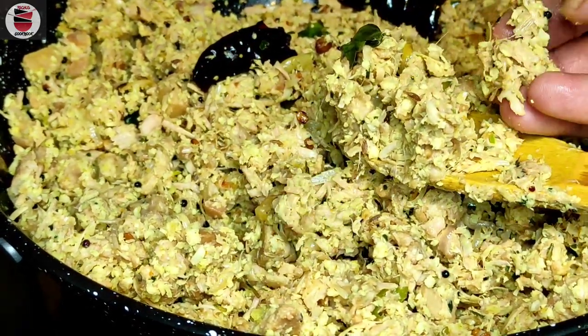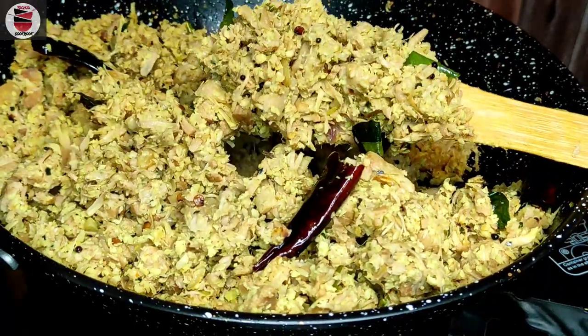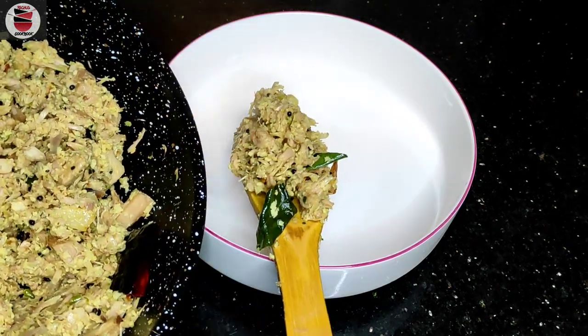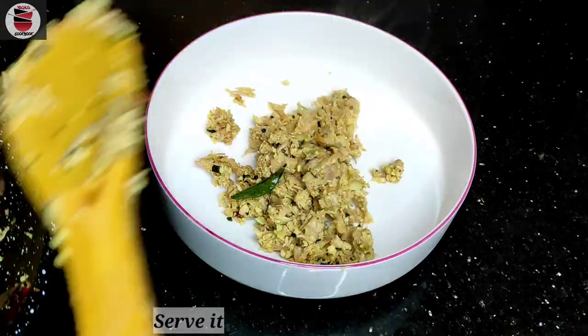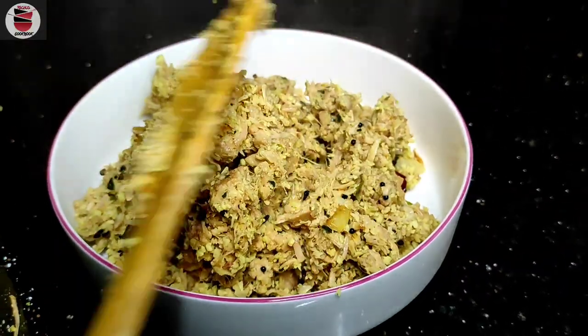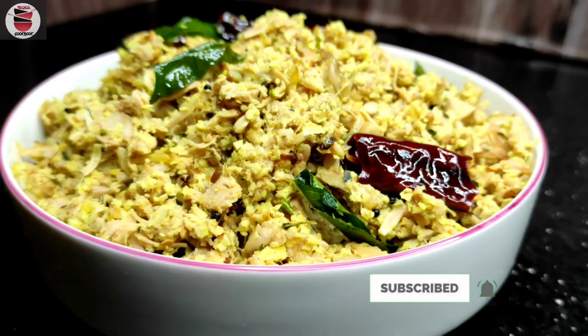Let it be ready for our video. Now we are done with the serving plate — we will put it in the bowl. We will try this one and try it again. Please like and share and subscribe. Let's see a new video.